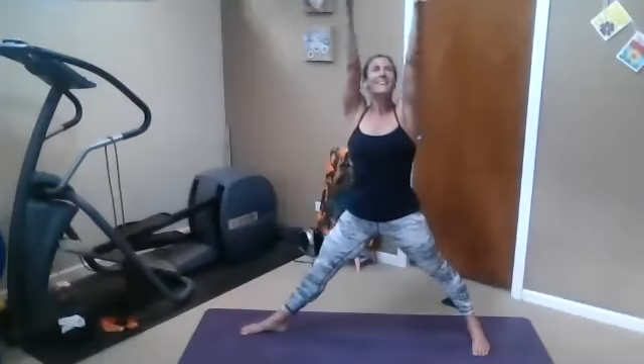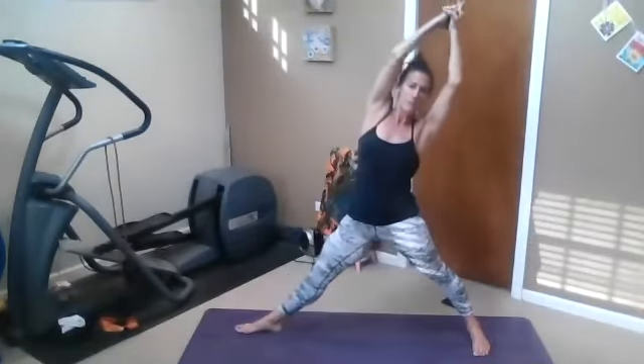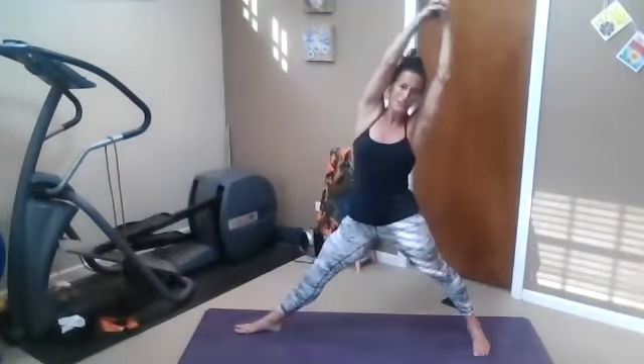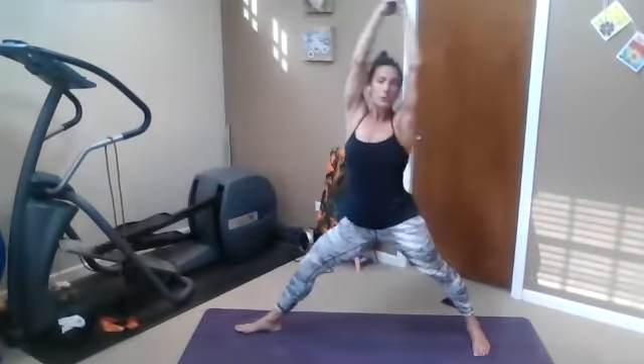Inhale, straighten. Exhale, reach — maybe a little farther down. Inhale, exhale. Inhale, right from behind — come to that reverse triangle. And then leaning warrior two. Inhale, press up. Reverse triangle. Leaning warrior two. One more time — reverse triangle, leaning warrior two.